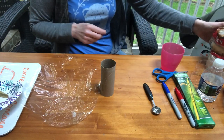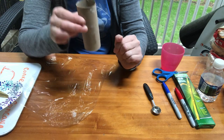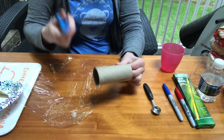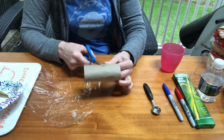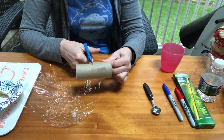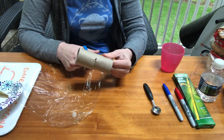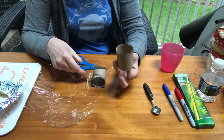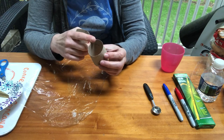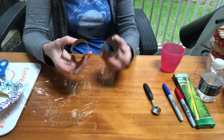Toilet paper rolls are kind of tall, so I'm going to cut mine in half using scissors. I make a little snip and then carefully cut around. If you're not the best cutter, that's okay — it does not matter. I now have two tubes and only need one of them.